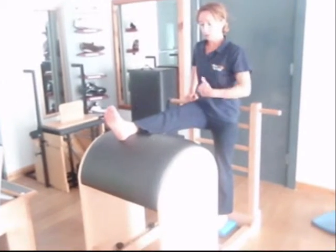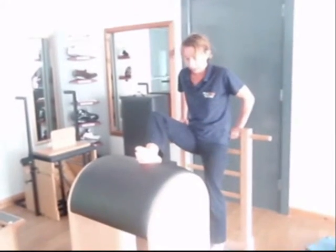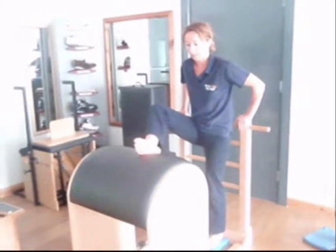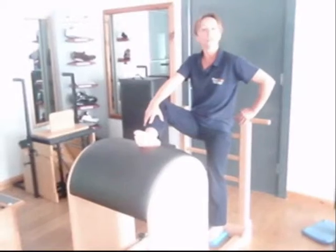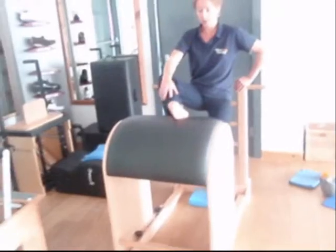Also making sure the spine's in a good position. This is really good for the hips — tight glutes, tight hips. A lot of runners. Excellent — great for sports people. And then you would do each side. You could also work on the inner side as well.